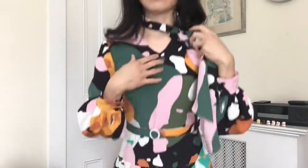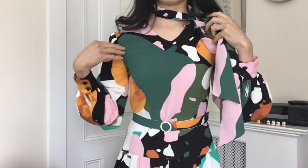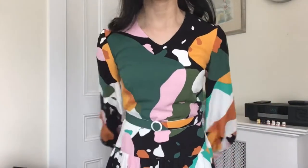Normally a pussy bow would be paired with a blouse or blouse dress, but I wanted to do something different. This one is not a shirt dress — it's a one-piece for the front portion, and the bow tie itself is completely detachable. So underneath this bow is a very simple v-neck design.